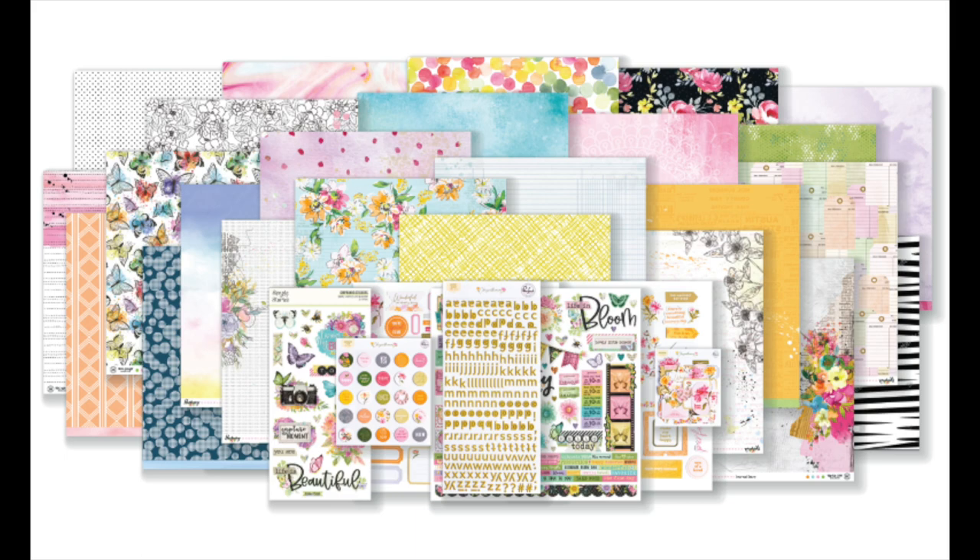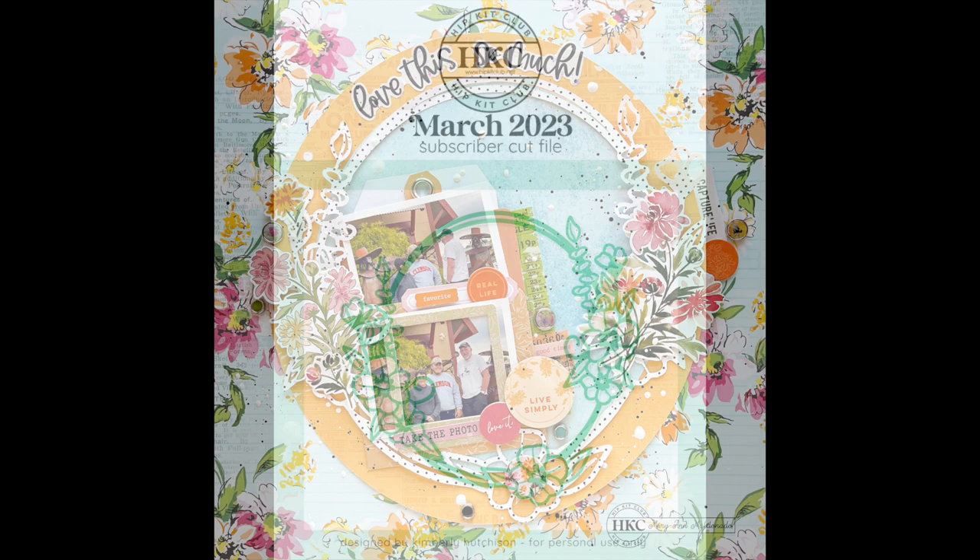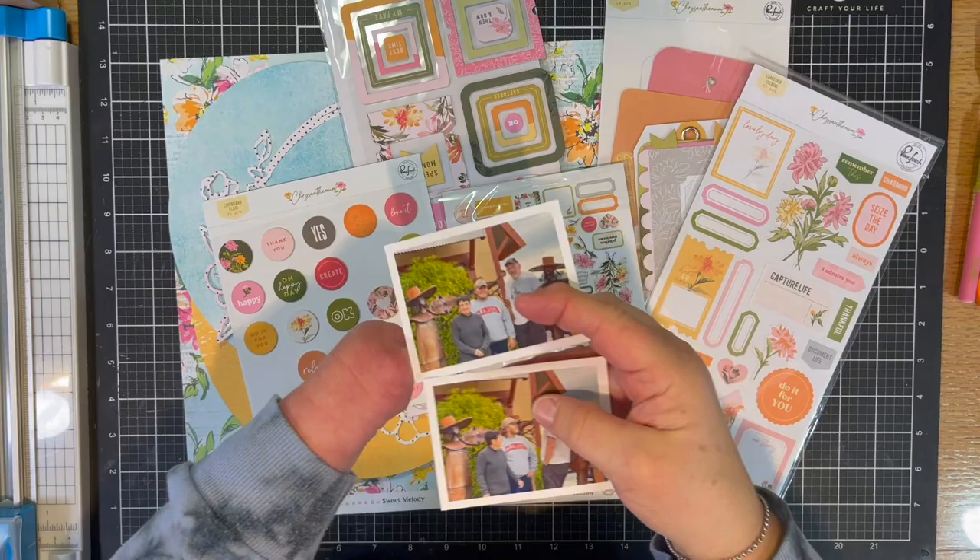Hey everyone, it's Marianne Maldonado, and I'm going to be using the March 2023 Hip Kit Club. I'm going to lift myself today, and I'm going to be using this oval cut file that is part of the March release. This is the layout we're going to be making.